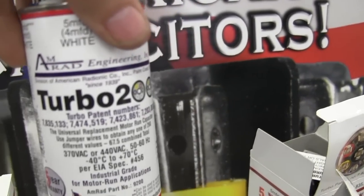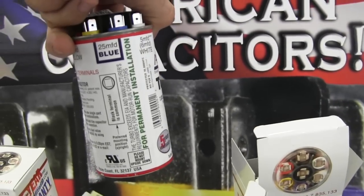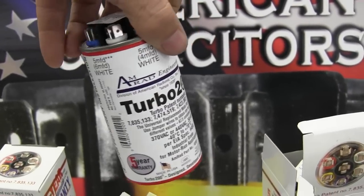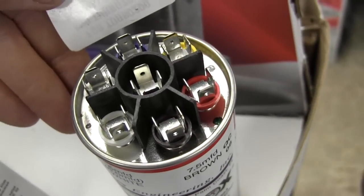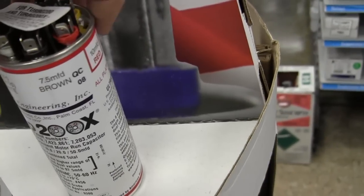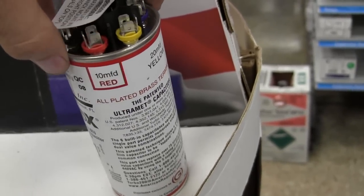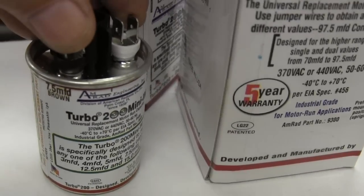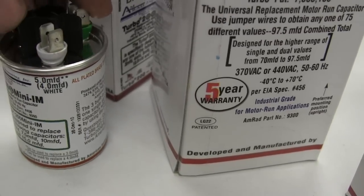This one right here is the Turbo 200. Many of you techs out there probably already know about it. It's a very useful run capacitor for both the fan motor and the compressor. And its bigger brother, the Turbo 200X, has a larger range of capacitance ratings to choose from — especially great for larger systems. And we can't forget the little baby brother, the Turbo 200 Mini, which is especially great for condensing fan motors.